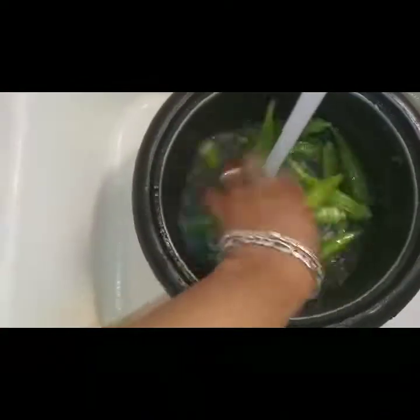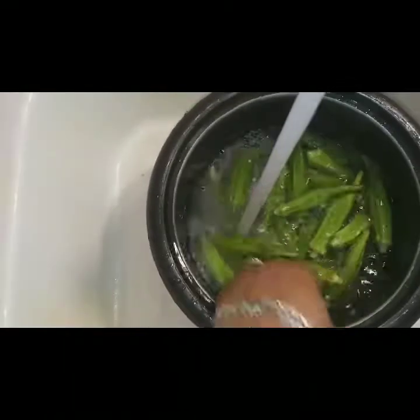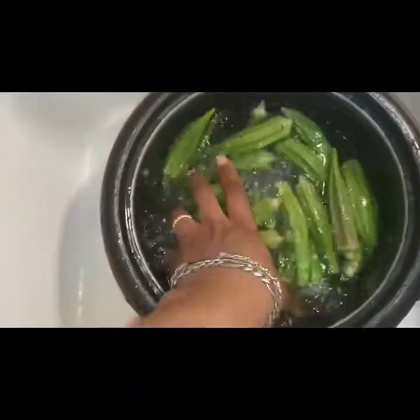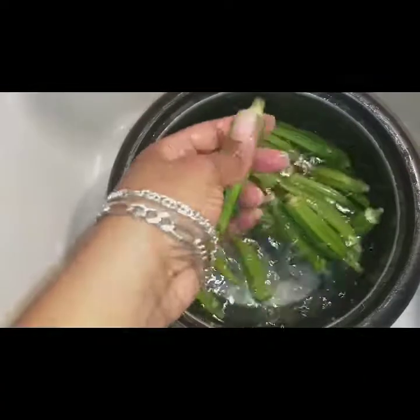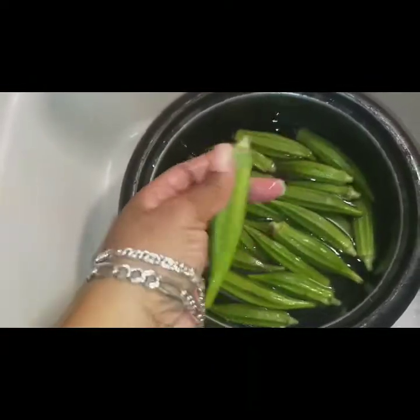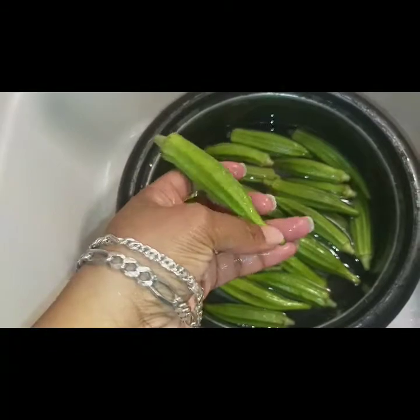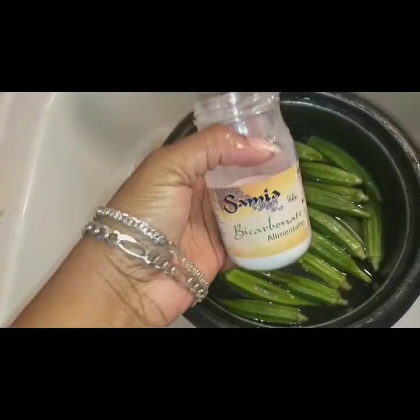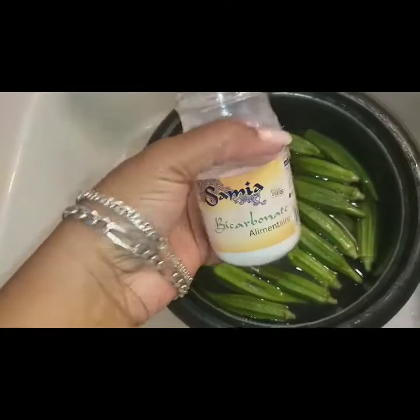Second step: the chocolate. You can use bicarbonate alimentaire.